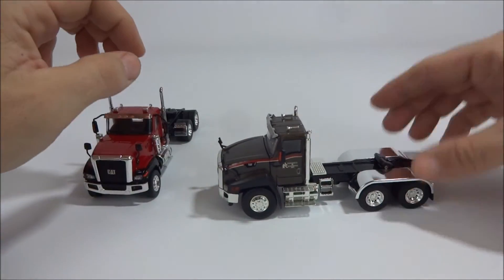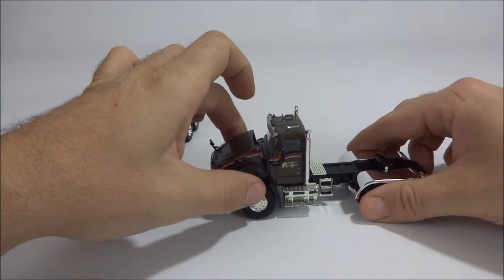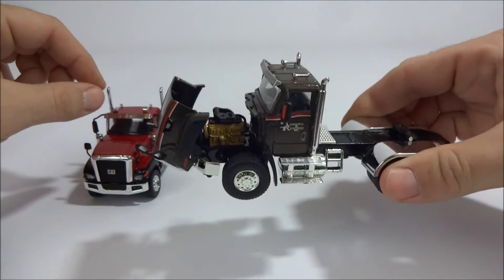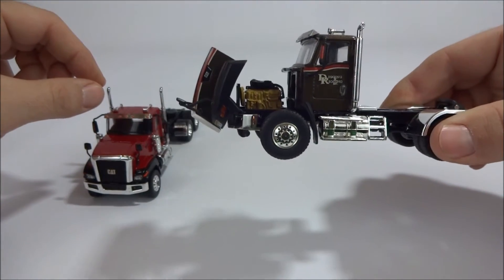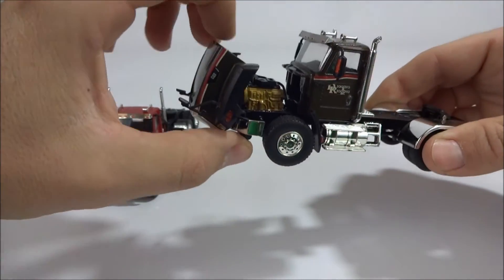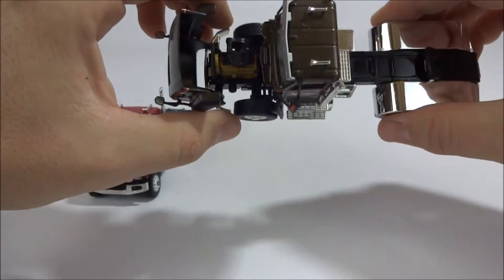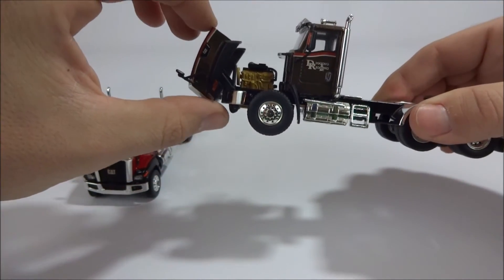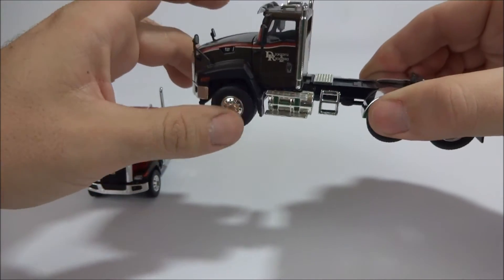Now the Norscot is a little bit different. The hood opens up and you have this — I don't know — rather plain little motor in there. It just looks odd because you have all this giant gap between the motor and the firewall with nothing there. But it does open up and it does have a motor, so that's nice at least.